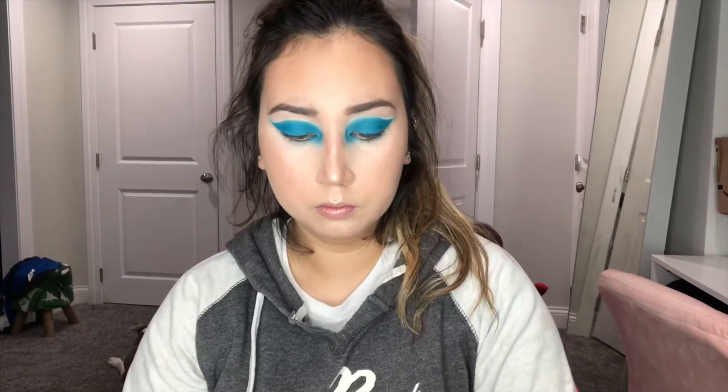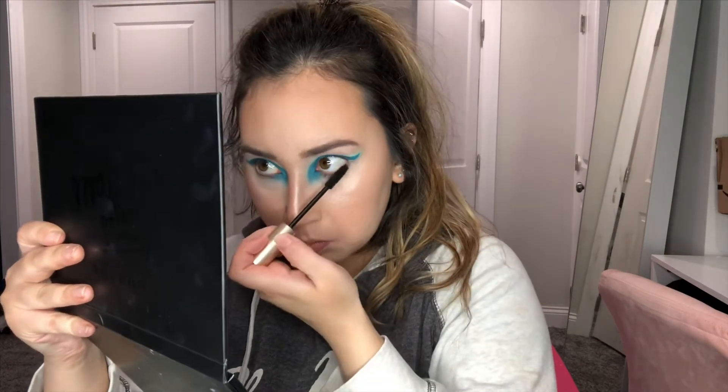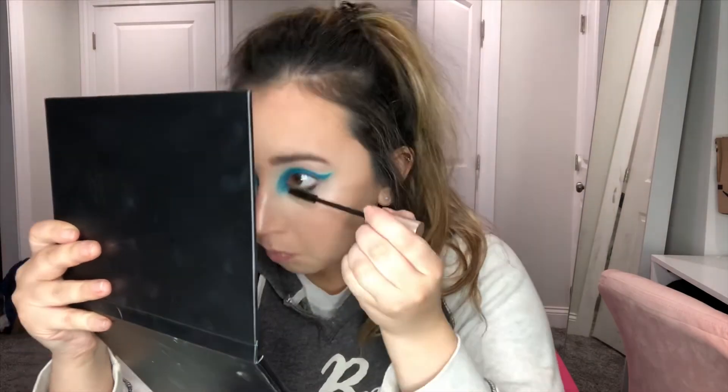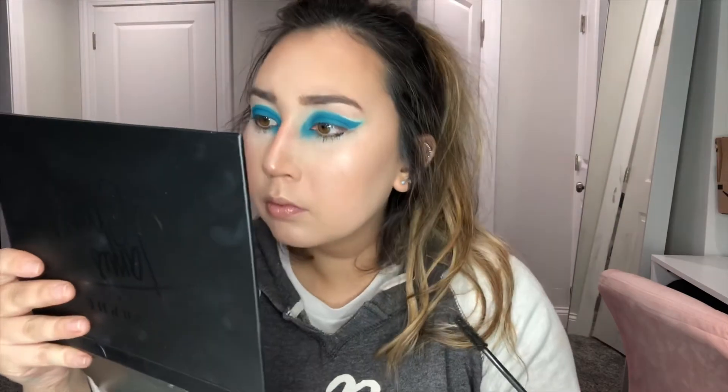We're going in with my tried-and-true L'Oreal Voluminous mascara, putting that on the bottom lashes. Then I'll come back with my falsies from the brand Kiss. This was a quick short video and I hope you guys liked it — it was pretty fun to create, so thank you.